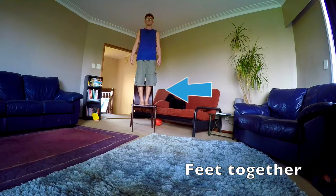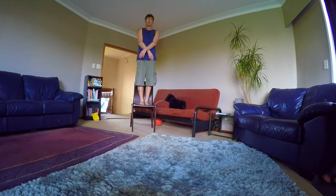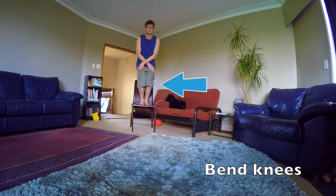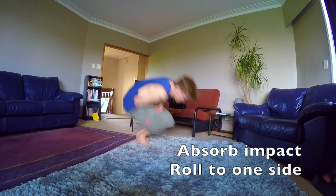Feet together. Arms covering vital organs. Slight bend in knees. Absorb impact and roll to one side.